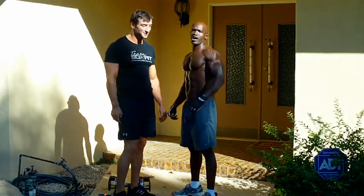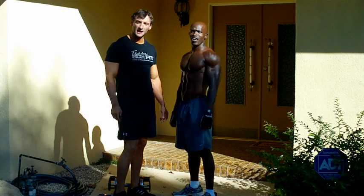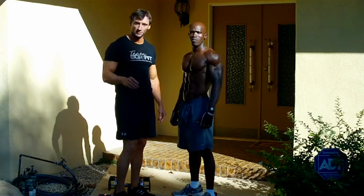Hi, I'm Ian Lauer with Team SideFit. Hi, I'm Ibrahim and I'm with Team SideFit. What we're going to take you through now is a standing shoulder press using dumbbells.